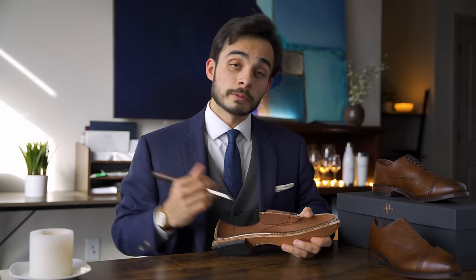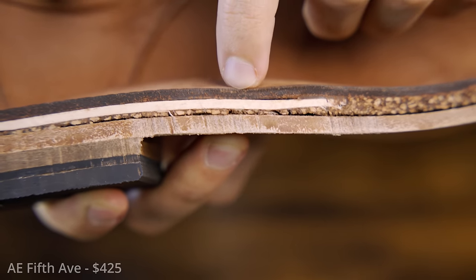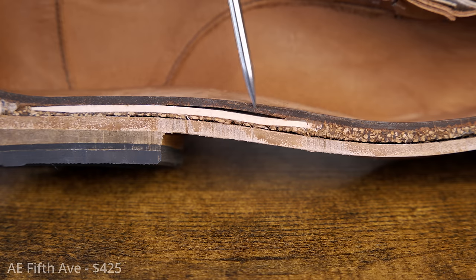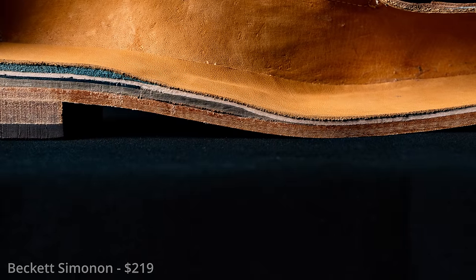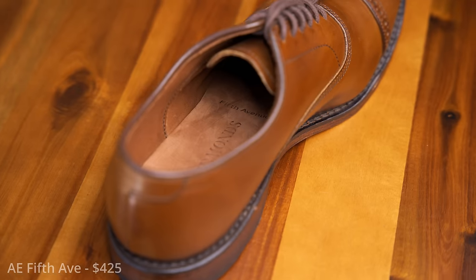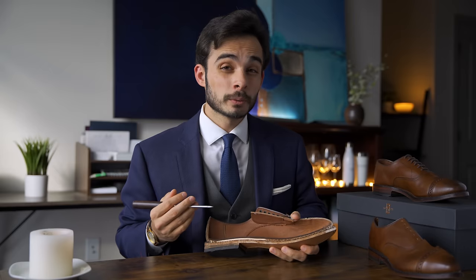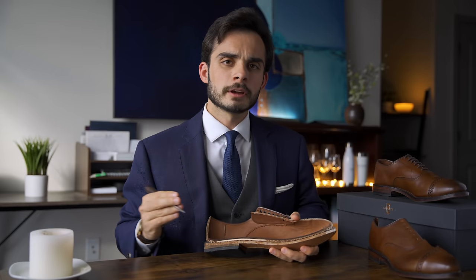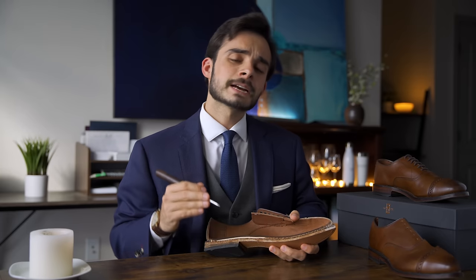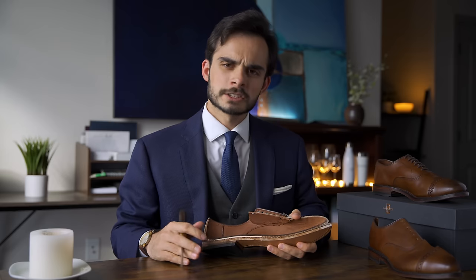Moving to the insole — it's a full leather insole of solid thickness. In cheaper shoes, you often see a thin leather sock liner over a synthetic insole, which can be okay depending on price, but at $425 you really want a solid leather insole. The interior of the insole appears black, and upon closer inspection it turns out it's scorched from the belt sander I used to smooth out the cross section.